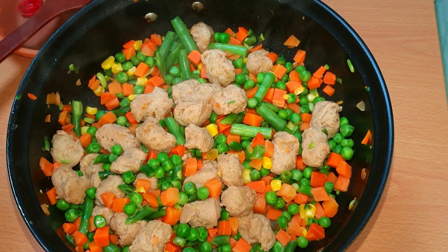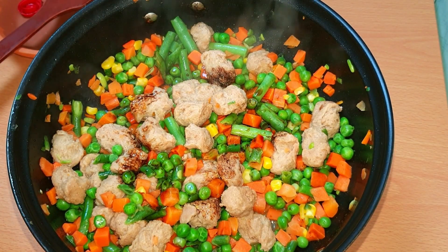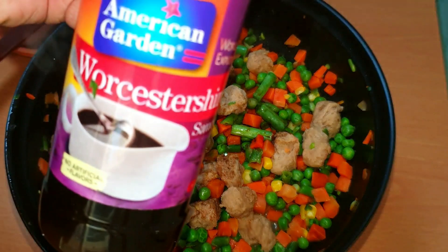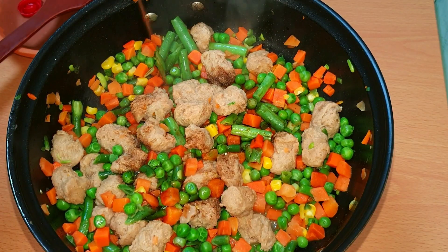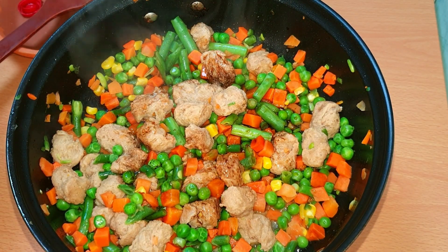Let's cook this well. Now we add some sauces. First sauce is soya sauce. Next, 1 tablespoon of Worcestershire sauce. Add it and mix it well.